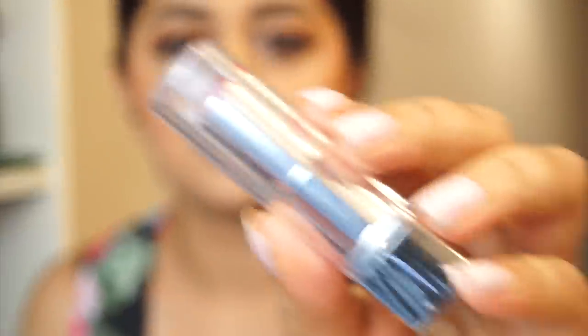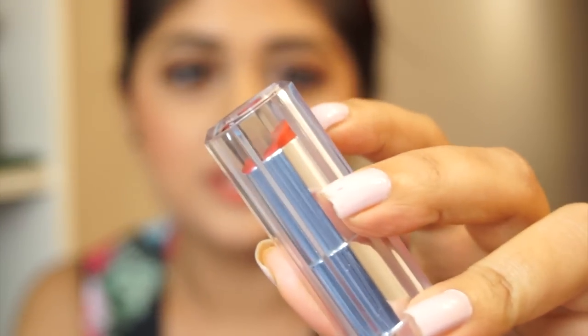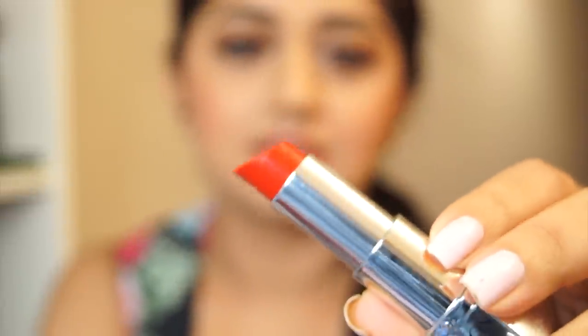They come in a silver and transparent packaging. This is a close-up of the packaging and as you can see the bullet kind of juts out a little bit. These lipsticks have a flat slanted tip. I'm not very thrilled with the packaging — I personally like the packaging of the Color Burst range more. Most of the packaging is color-coded so you can easily tell the shades apart.